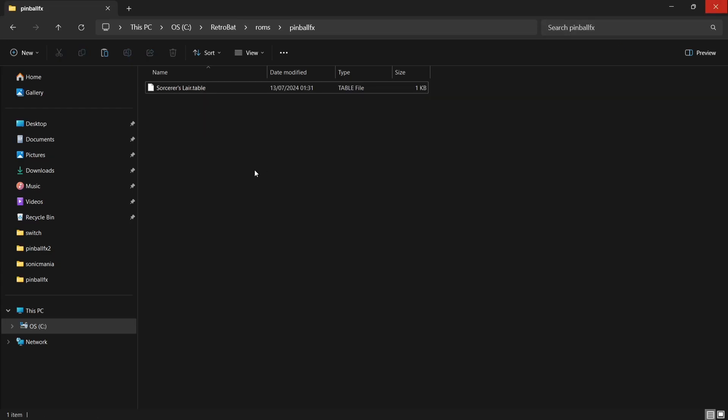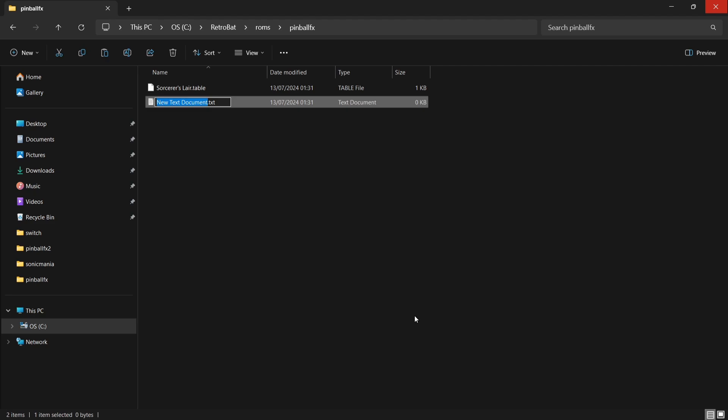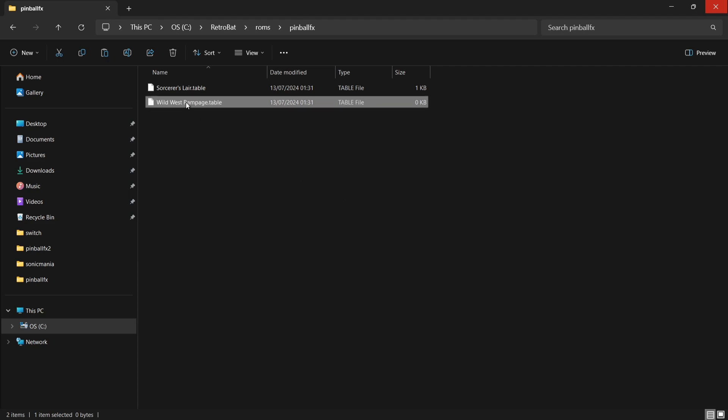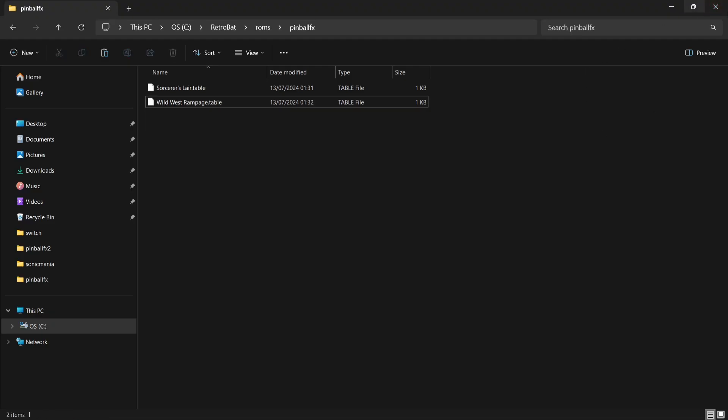We've also got another free table within Pinball FX, so again right-click New, Text Document. This one is called Wild West Rampage — take away the .txt extension, backspace it, and name it .table. Press Yes on the prompt. Right-click and Edit in Notepad — the table number for this one is 75. I'll leave a number for each supported table in the description. So that's two tables set up.